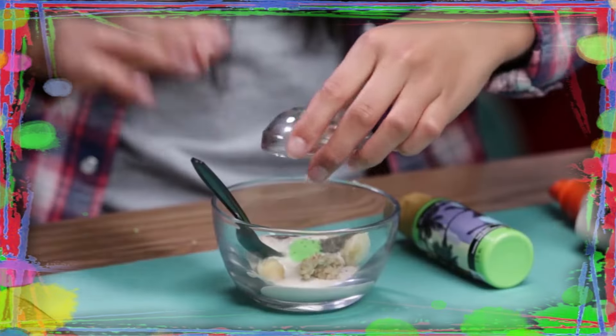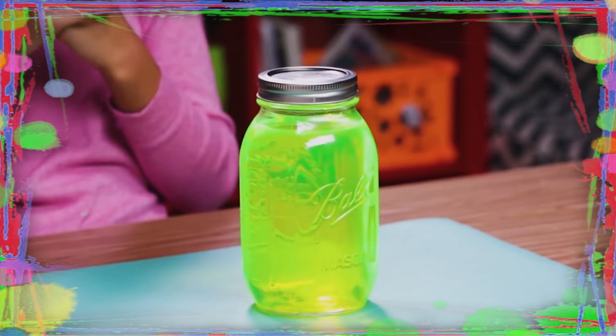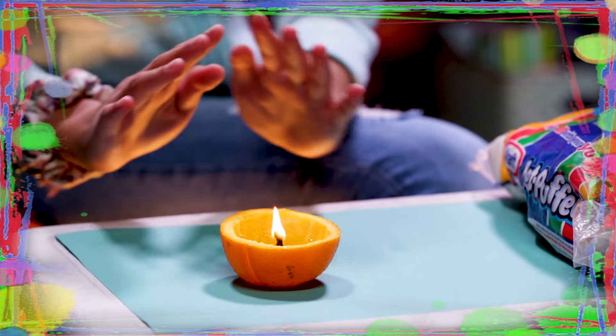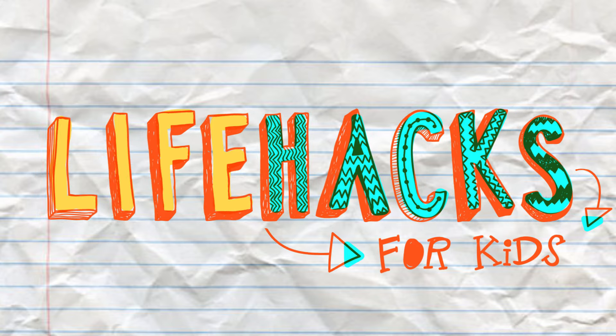If you've got nothing to do, well I've got a couple of tricks for you, so take a look at these vids, cause it's Life Hacks for Kids.